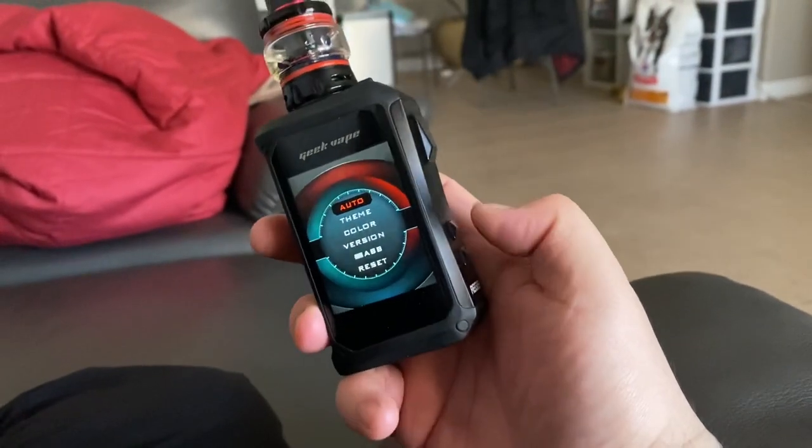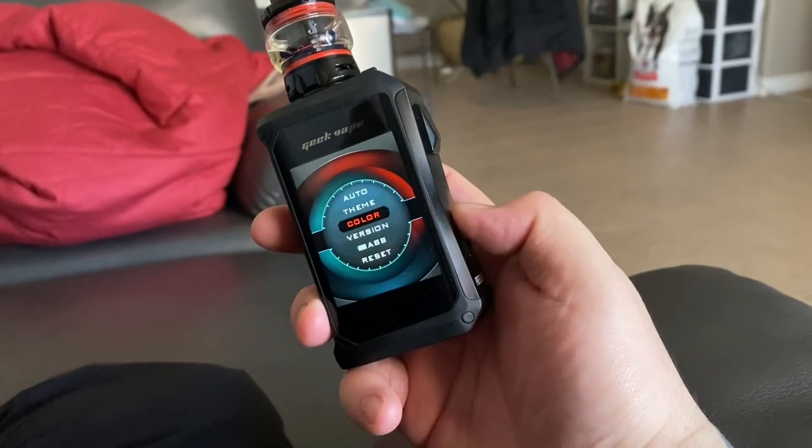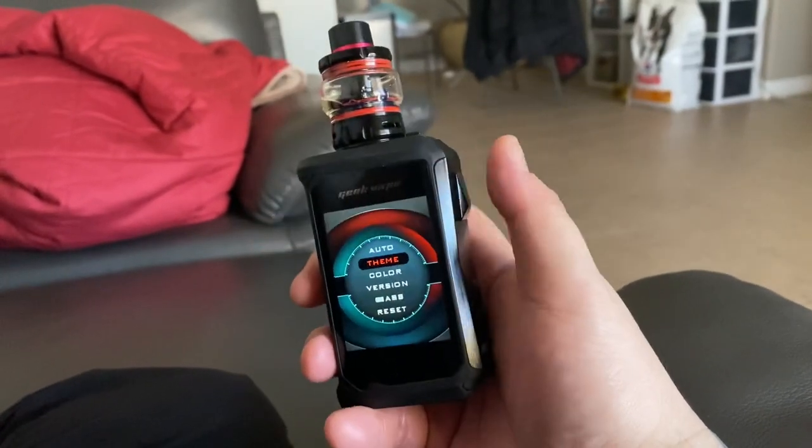And then you hold these two buttons and hold it. There you go. So now you just press up and down, you could go to Theme, and then this is the enter button.